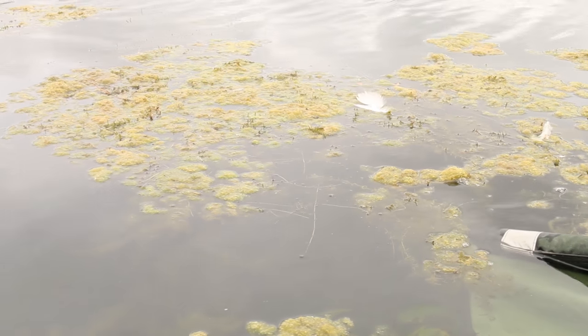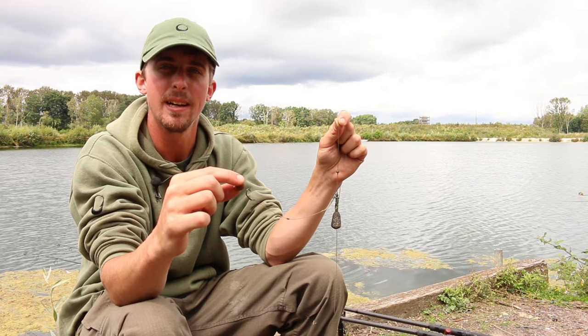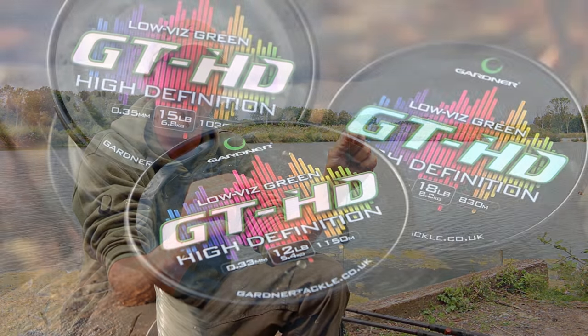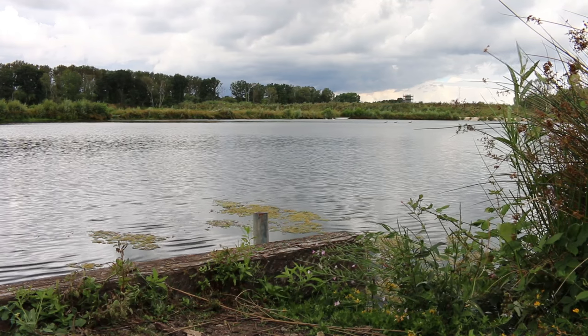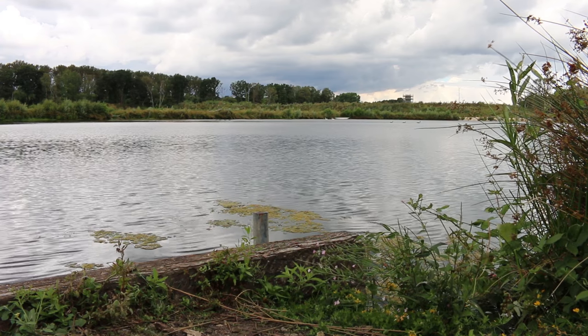We've just slipped that lovely scaly fish back. We're going to take the opportunity now to run through the rig that we found success on today. Starting off with the mainline, I'm using an 18 pound GT HD. The venue here is really quite weedy so I'm going for a stronger mainline just to help with the abrasion resistance of the weed and to deal with the fish finding sanctuary in the weed.